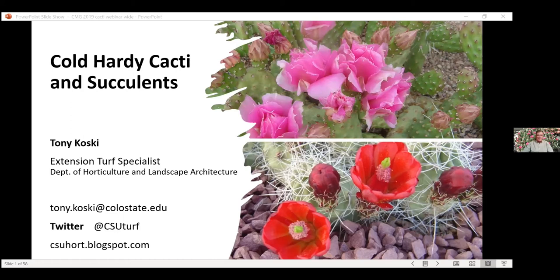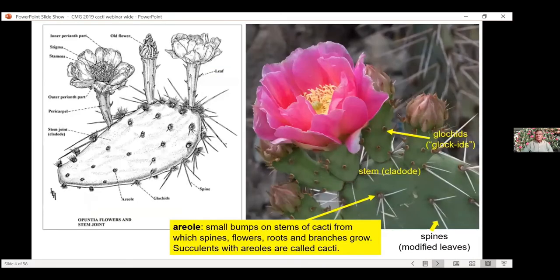Here's my contact information. If you have questions about anything after today or anytime during the year, whether it's about cactus or lawns or turf or anything like that. Let's get into the topic of the day — cactus and succulents, mainly cactus. I've got a few slides on agaves and yuccas, but I want to spend a lot of time on cactus and specifically winter hardy cactus.